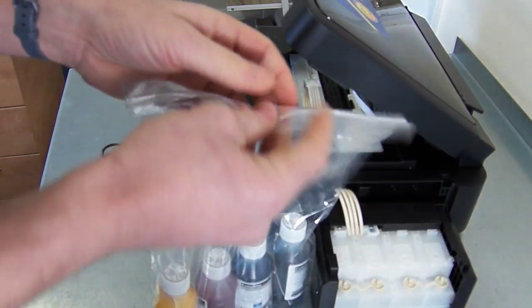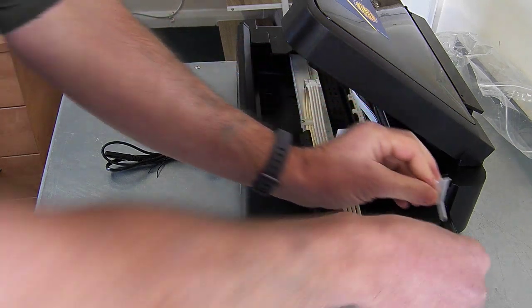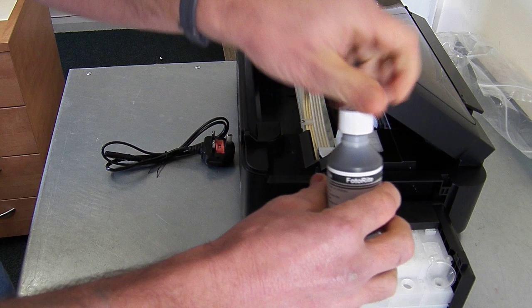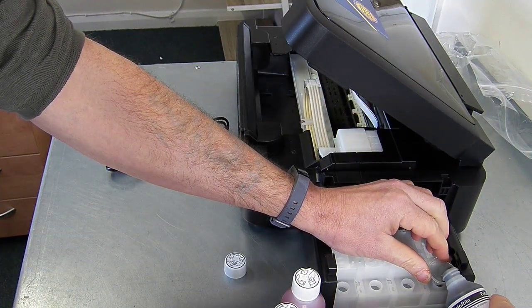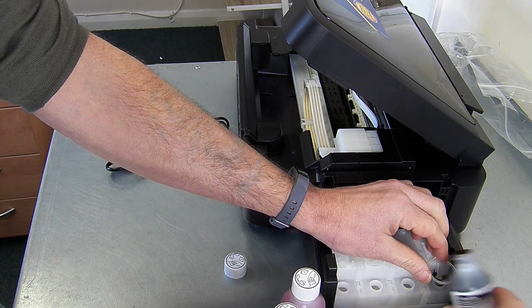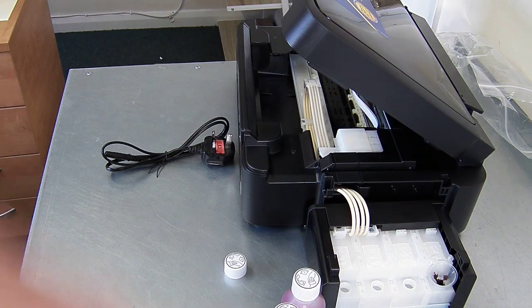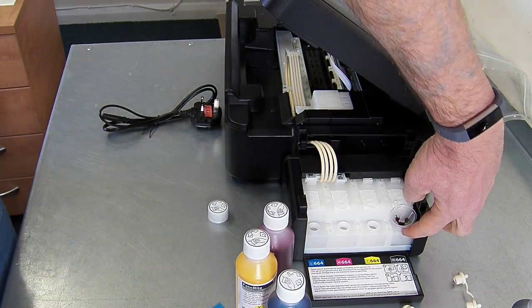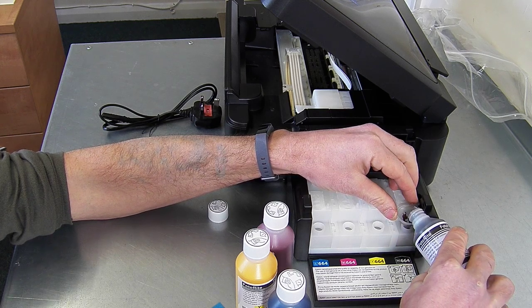Then we're going to put the ink in. Taking the little funnel, we're just going to pull these off, put the little funnel in and then pour the ink in slowly. The reservoir will hold around 70 ml of ink. On the side here you can see a fill line on the reservoir. We're just going to pour the ink in until we get towards the fill line. It will hold 70 ml of ink.